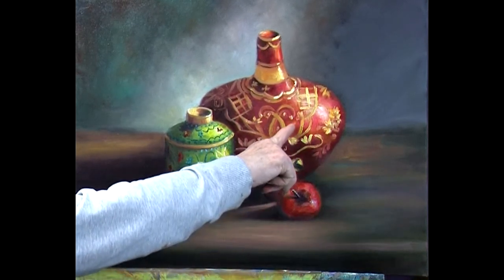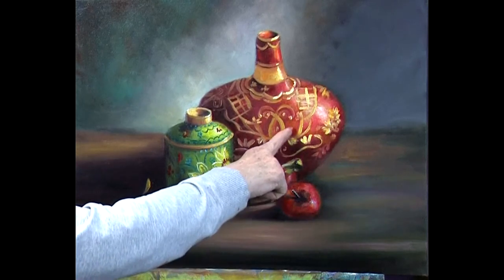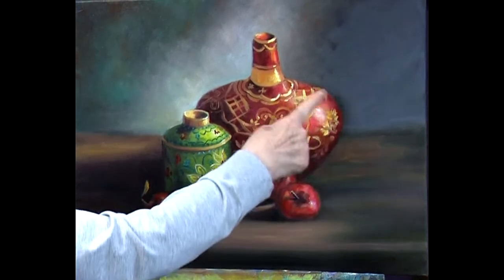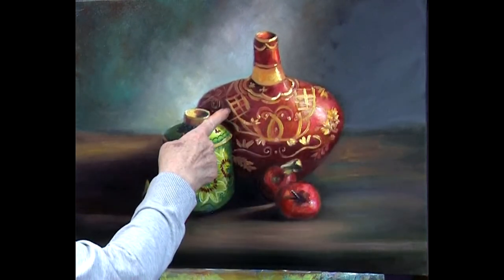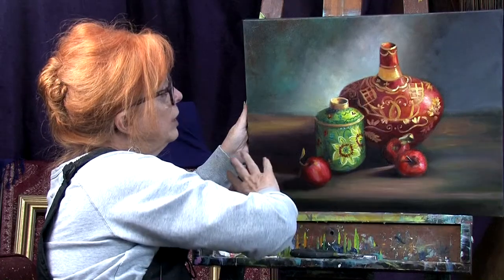I also put in a little bit of orange on the top of the Persian vase — some cadmium orange and a little highlight. I took some Hansa Yellow Deep, added white, and created a yellow pattern on one side, but left the other side in raw sienna so it's a little darker and feels as though it's in shadow.